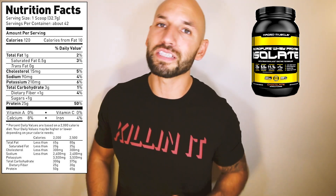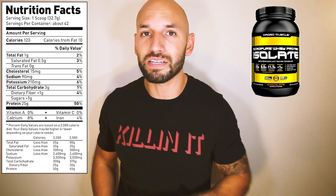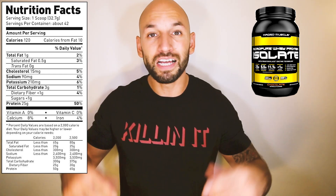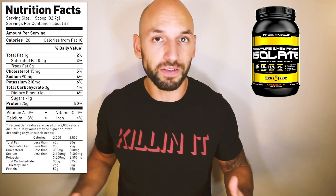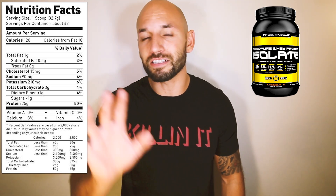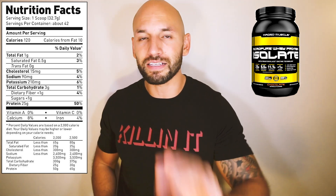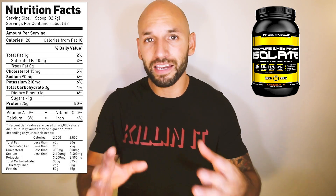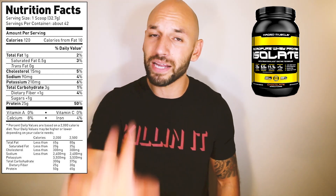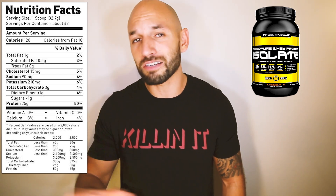This protein powder is going to get absorbed into your system relatively quickly, and they also put a digestive enzyme in here to help your body absorb everything even faster. To summarize: 25 grams of whey protein isolate in a highly pure form, all the excess ingredients are pretty low — this is turning out to be a pretty good protein supplement. Now let's check into the reviews and see what some people are saying.